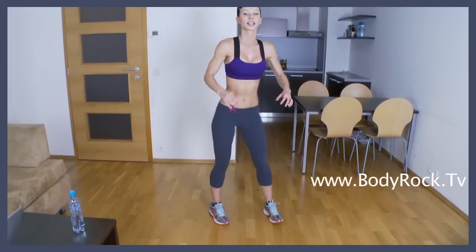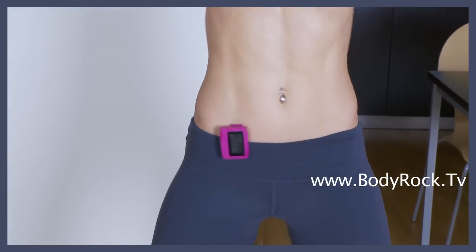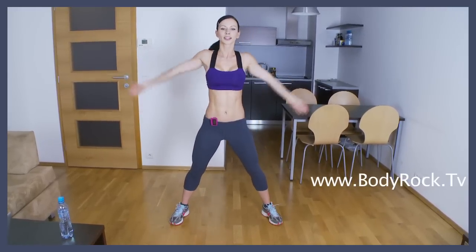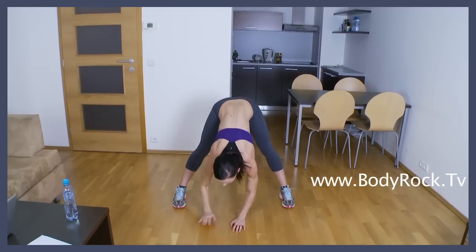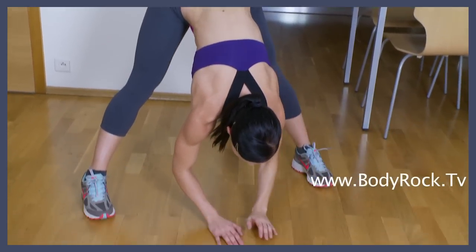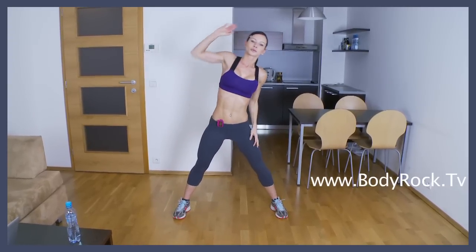Now stand up and twist your body. Move your body around. Really pull your arms. Now inhale, bend over. Open up your chest. Inhale and exhale. The other side, inhale and exhale. Up and side to side. Bend sideways, reach over your head.